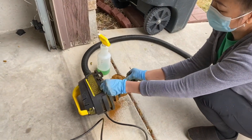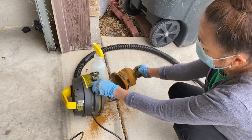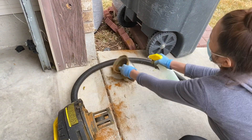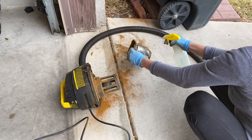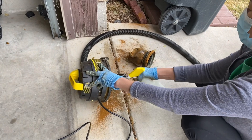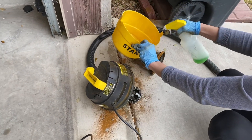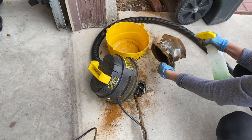And then we need to clean the vacuum after use — of course we have to clean it because this is powder. See that? So I have to use a sanitizer like this — this is Mr. Clean sprayer — and we will rinse it. Oh wow, this is a project!